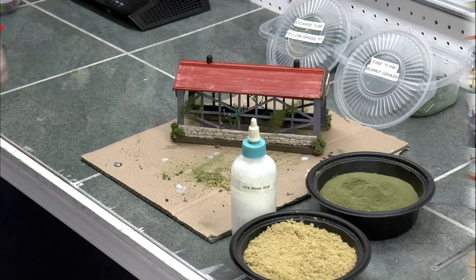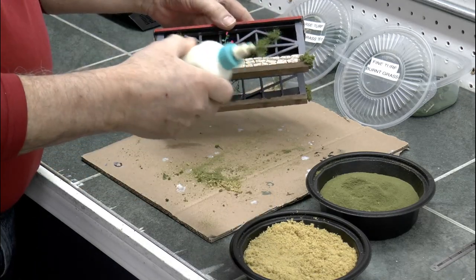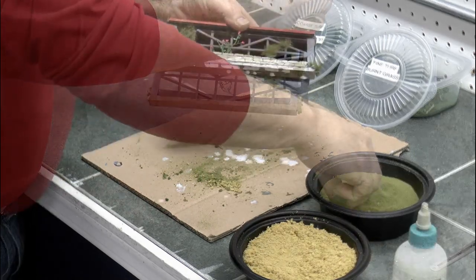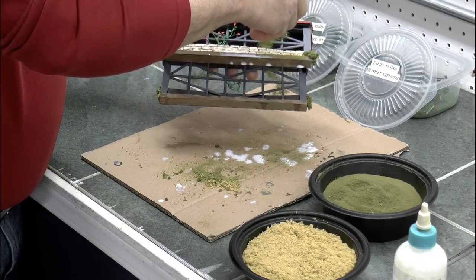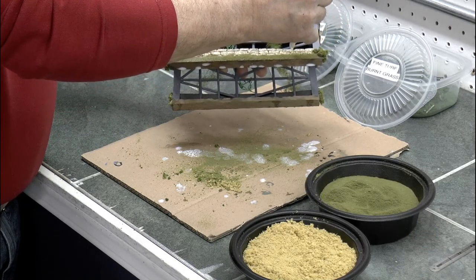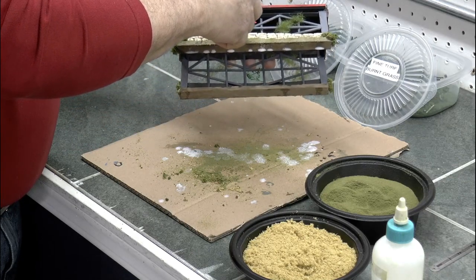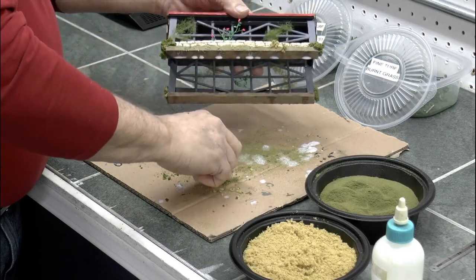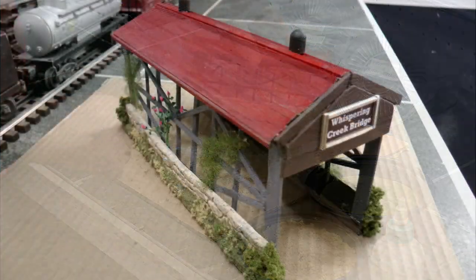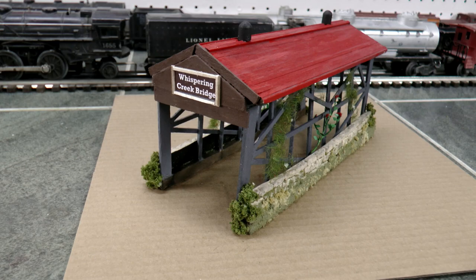Here you can see I've weathered the roof so it has a softer color, and I have the air vents put in on top. I put in some vines along the support beams, and now I'm adding some ground cover along the stonework using some glue diluted with water. I put that down first, then added some fine burnt-color ground cover, then another layer of glue, and then yellow coarse ground cover on top of that. It gives a nice textured, realistic look to the ground cover around the stone on the bridge. After everything is dried, this bridge is ready to be installed. When we put it on the layout there's still going to be a lot of touch-up on the landscaping around the bridge over the railroad tracks, but for the time being we're done. We'll see you next time.